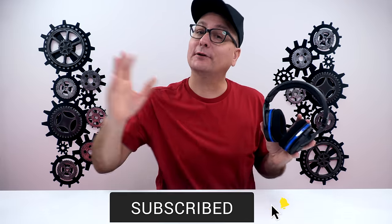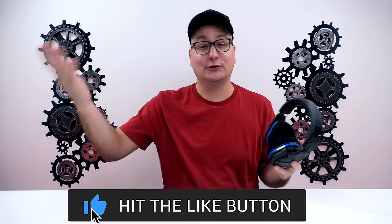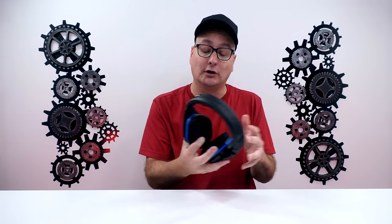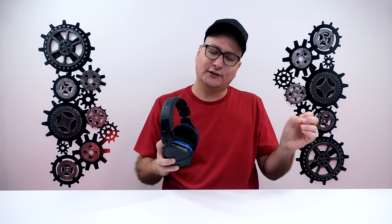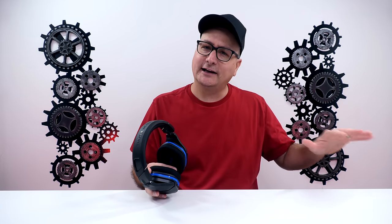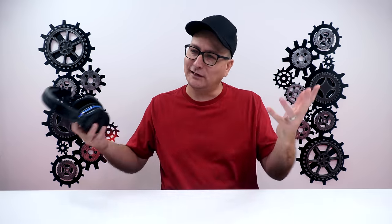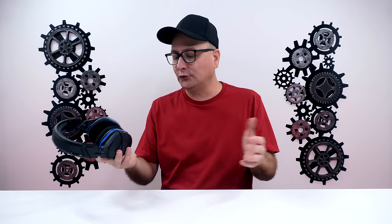I got that punch on every platform — Nintendo Switch docked, Mac, PC, and PS4. With the modes on the back, think of them as quick EQ settings: Turtle Beach signature sound, which is kind of your basic detailed sound; then bass and treble, which is self-explanatory; bass alone; and then voice mode, which is more like a high boost. There are multiple options to choose from.